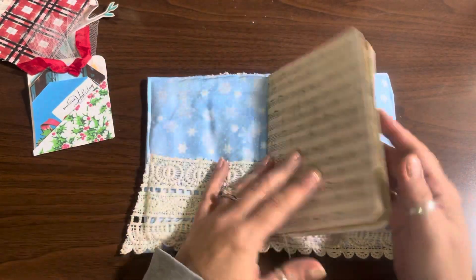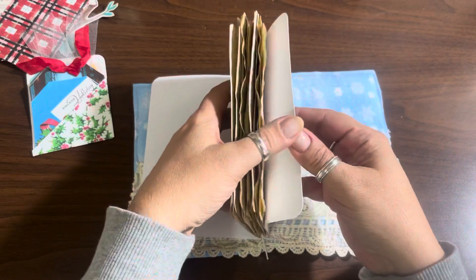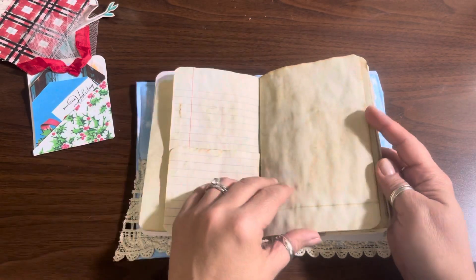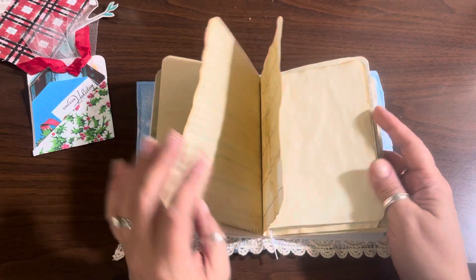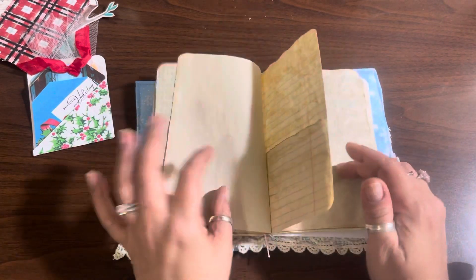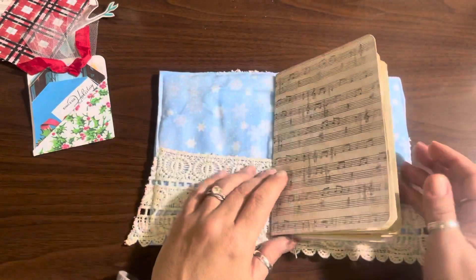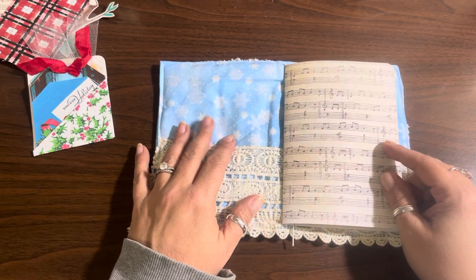This is the signature insert right here. I'm only using coffee-dyed papers — I wanted to keep it plain, I didn't want a bunch of printed papers. There are pockets where I folded up the papers, so we've got them this way and this way. I want to put stuff in the pockets and paper-clipped on, because I want to leave this for you guys to decorate. All the embellishments and tags will be decorated, but you can glue it down where you want and finish it the way you want.